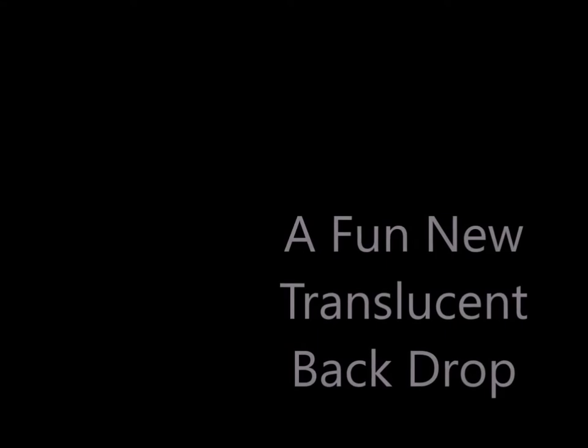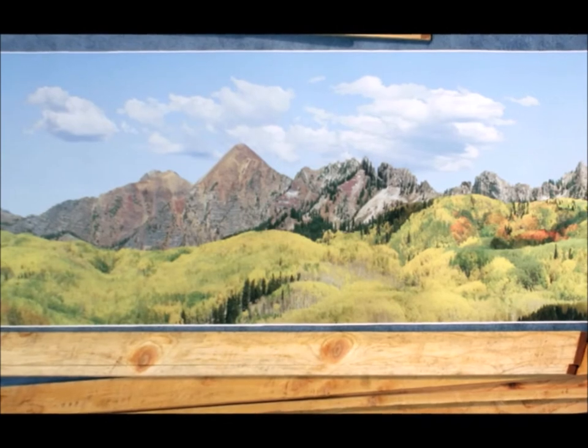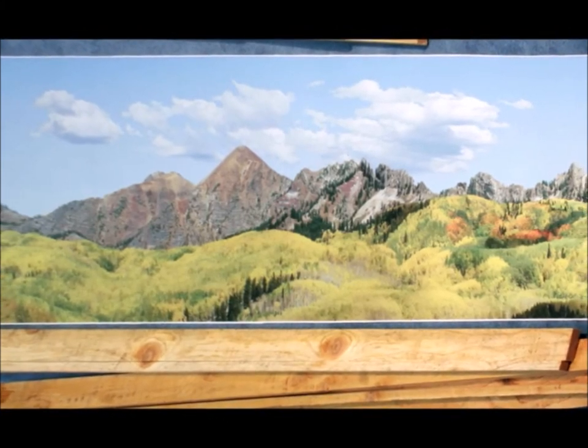Hi guys, welcome back. Today I'm going to be introducing you to a fun new translucent backdrop. We all want our model railroad, or whatever kind of display you're working with, to look cool, so you've got to have some kind of interesting backdrop to go with it.